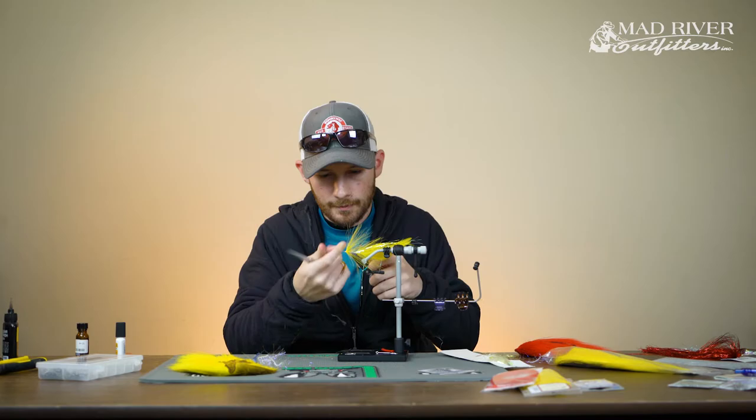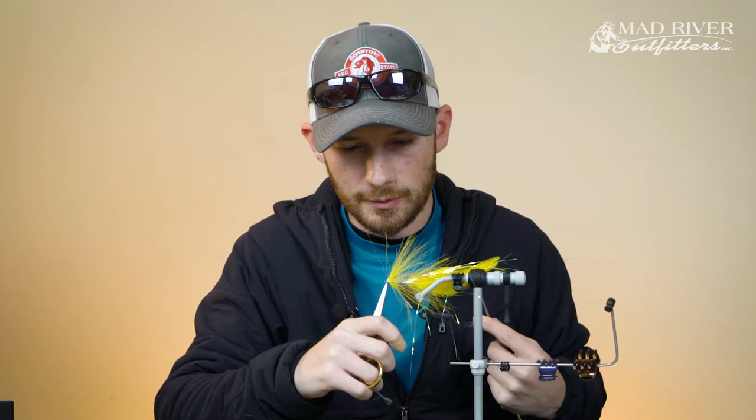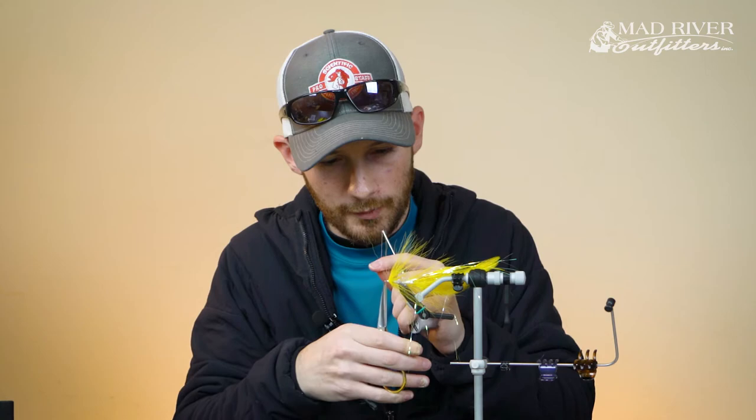As we move forward, this station of bucktail is at a slightly steeper angle — the rear one was sitting at about 45 degrees, and this one is just a little bit taller. Sometimes I'll do a double whip finish with gel spun because it's so slick — a single whip finish can back out on you. We're going to end up coating this in super glue too, so it's not a big deal if you don't, but it's good practice.